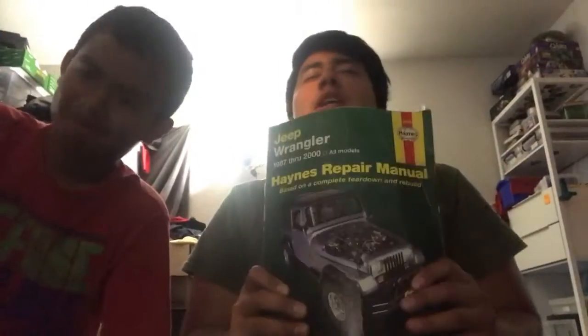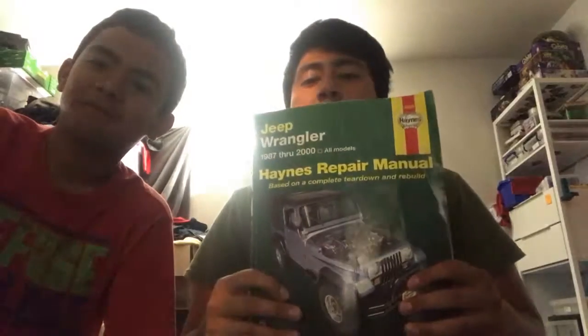I really, really recommend this to any Jeepers — get the Haynes repair manual.